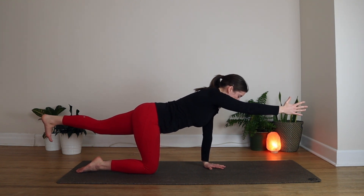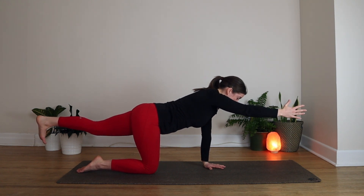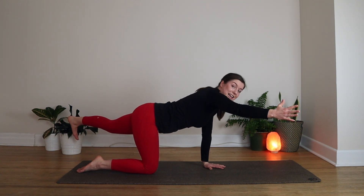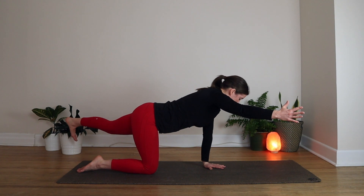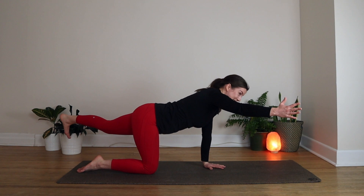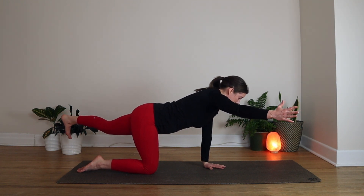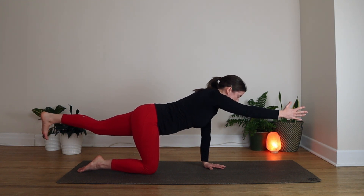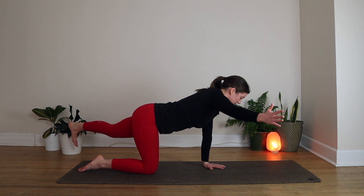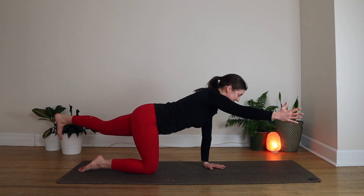Your left arm is working really hard here. If you want to take it a little bit further, you can bring your foot and your hand over onto the diagonals — left foot floating over the back left corner of the mat, right hand floating over the top right corner. Let's inhale to bring ourselves straight again, and then exhale onto the diagonal. Let's do two more like that. Remember to keep that left foot nice and high.